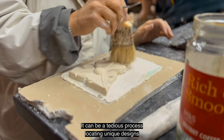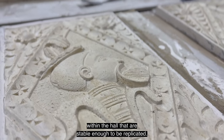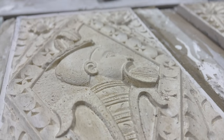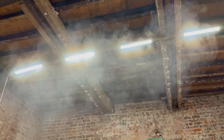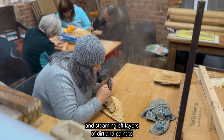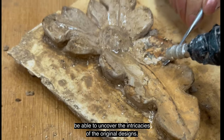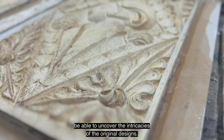It can be a tedious process locating unique designs within the hall that are stable enough to be replicated. This means carefully cleaning, repairing, and steaming off layers of dirt and paint to be able to uncover the intricacies of the original designs.